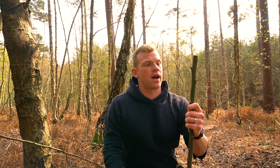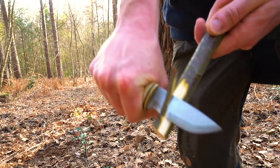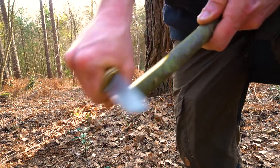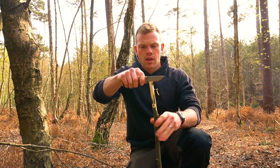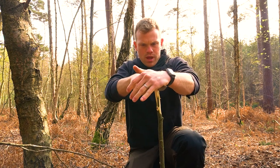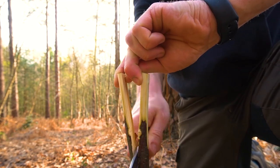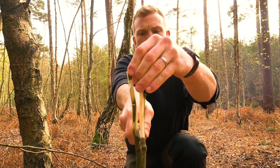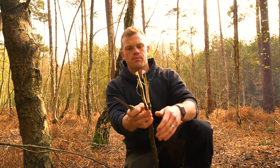While the fire is building, I'm going to prepare the stick we're going to cook the fish on. This is called panassing and it was first seen with Native Americans — it's quite a good little method. I'm just going to clean the bark off the stick here, and then what we're going to do is put the knife in the top there and ease that knife down to split that stick just a little bit. It's worth mentioning that this is a green stick.